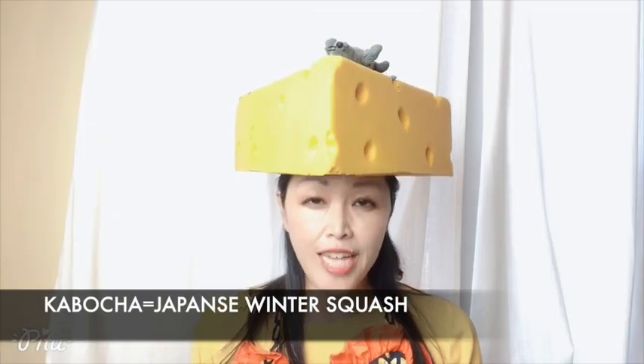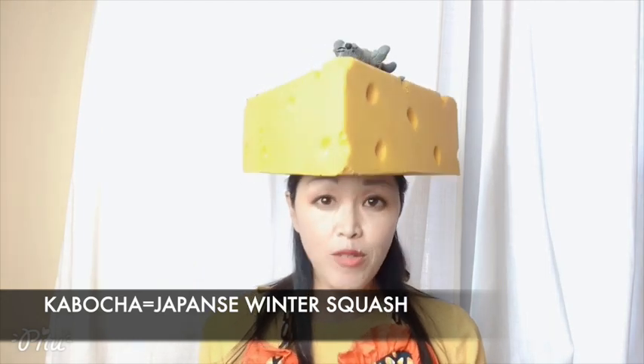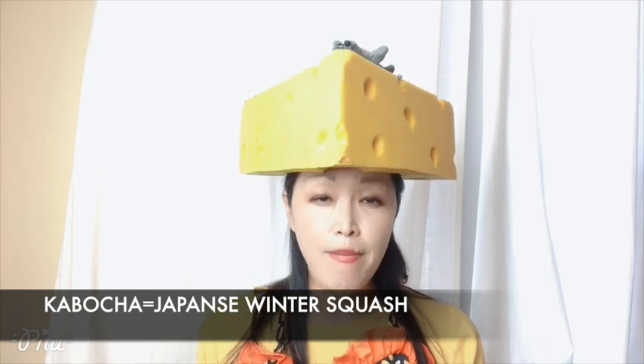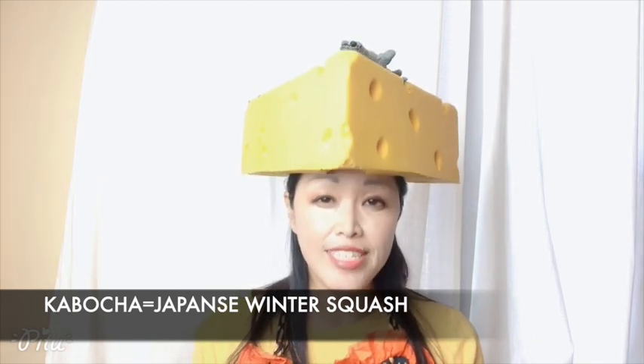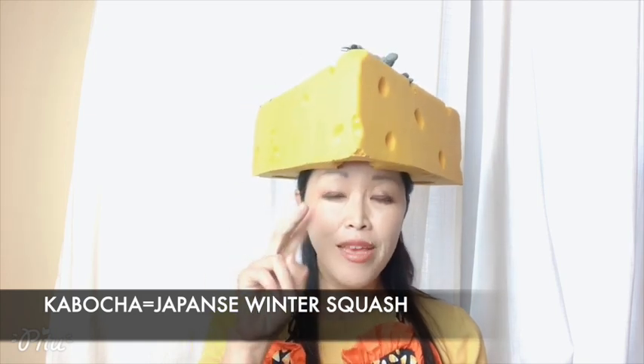So when it comes to Halloween, we think of pumpkin. Today's theme is Kabocha, or Japanese winter squash. Kabocha is full of vitamin A, vitamin C, and beta-carotene, and the skin is edible — it's full of fiber. So it's a very nutritious vegetable. Using Kabocha, I'm going to introduce how to make two dishes.